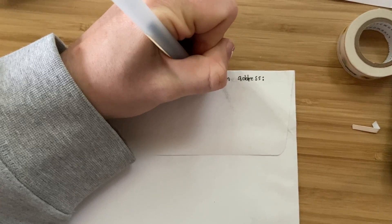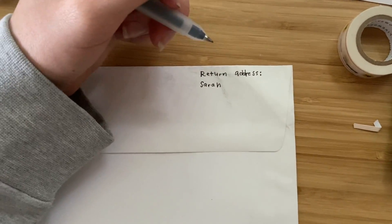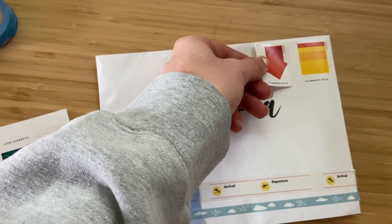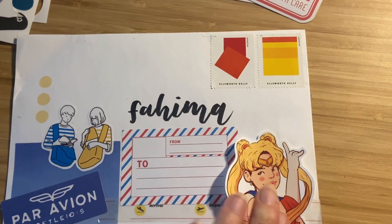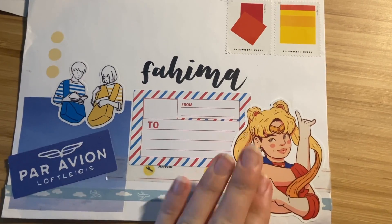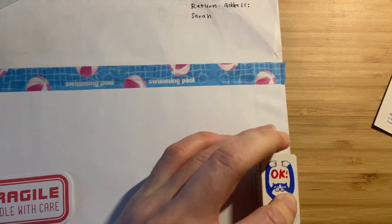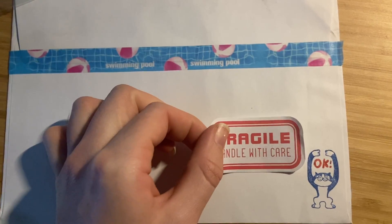Then I'll flip it over — I like to write my return address on the top of the other side of the envelope, but you can also write it on the top left corner. After I've put my return address I'll flip the letter over and put my stamps in the top right corner. I'm putting more than one since it's going to weigh more than a normal letter, and then I'll add any other stickers I want, including a decorative stamp in the corner.